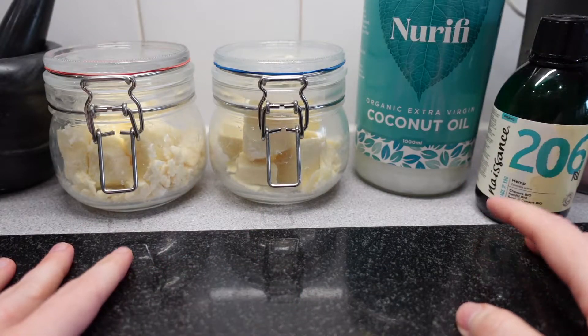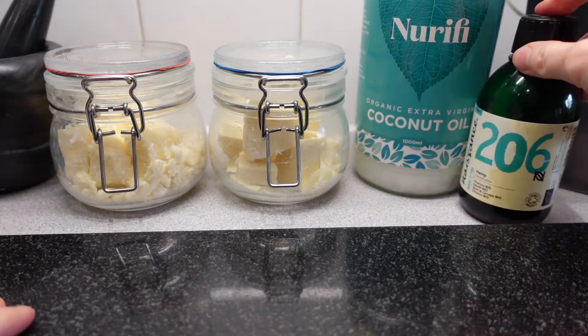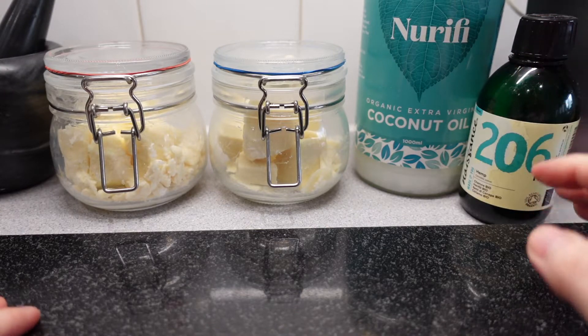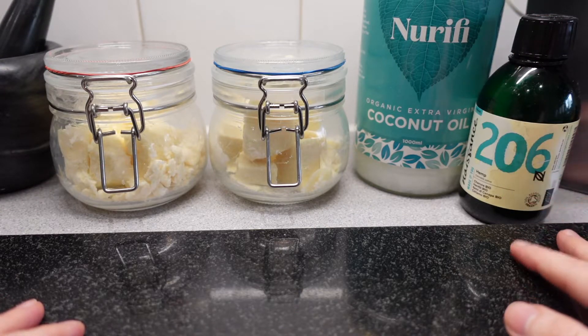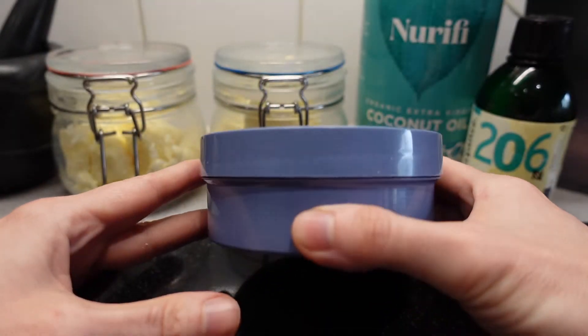I also suggest if you live in a warmer climate, use more of the solid butter and less of the liquid oil. You may have to experiment a bit until you find the right portions for you. You will also need a tub to put it in.